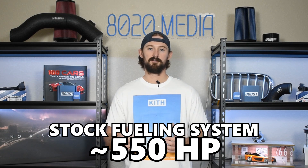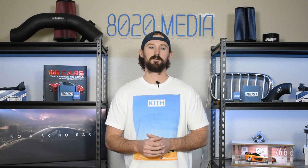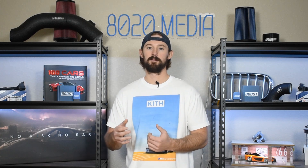Around 550 horsepower is when you're going to need larger injectors and a stronger fuel pump. Ultimately we can make a lot of power out of these engines, but once you start getting past the 500 horsepower mark, you're going to need a lot of additional supporting modifications — especially once you start talking about adding forced induction.